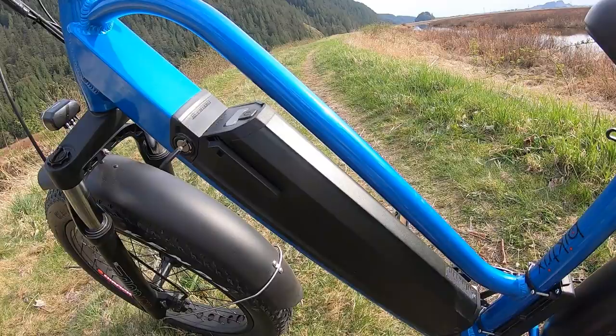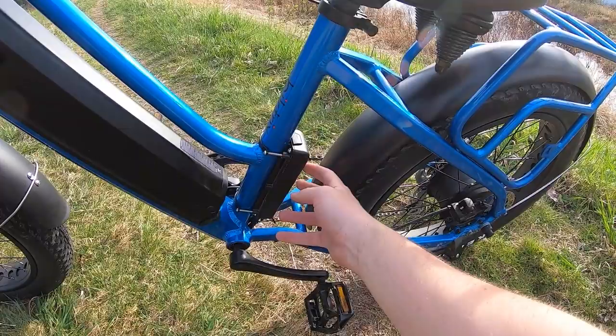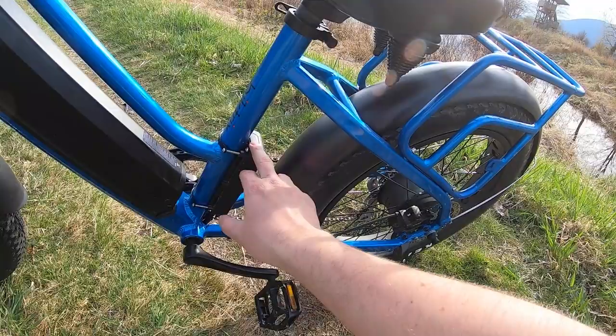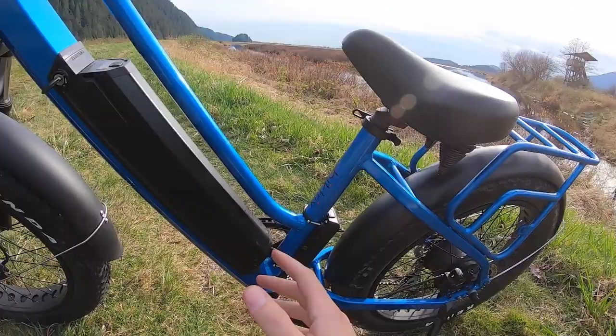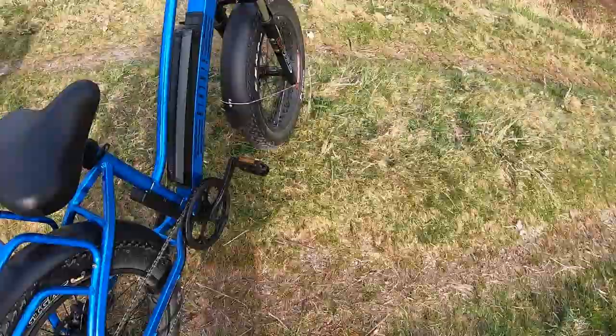Down here you also have the air-cooled controller — the brains of the electric bike operation — mounted on the back of the seat post tube. It's exposed, which some people might not love aesthetically, but keeping it external is actually fine because some controllers need a fair amount of cooling depending on how much power they output. In this position, it's definitely not going to overheat.